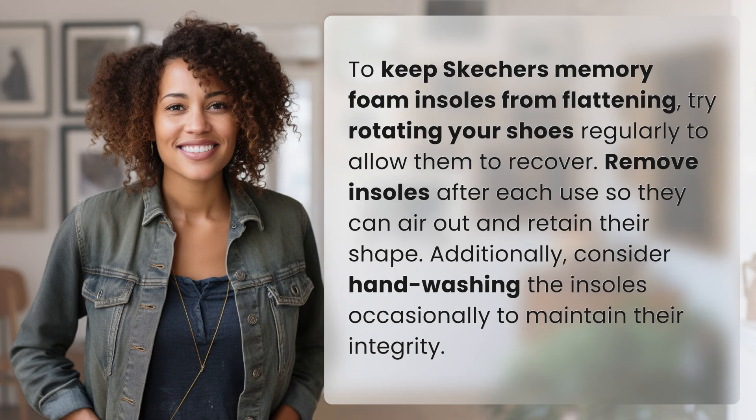To keep Skechers Memory Foam insoles from flattening, try rotating your shoes regularly to allow them to recover. Remove insoles after each use so they can air out and retain their shape. Additionally, consider hand washing the insoles occasionally to maintain their integrity.